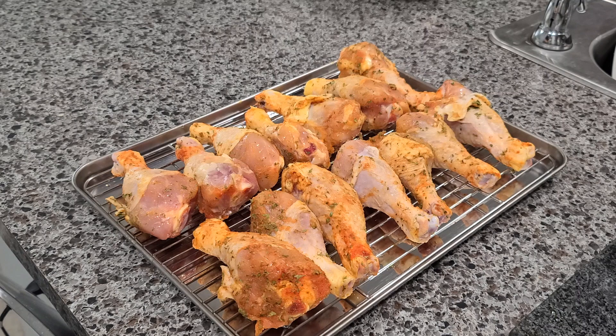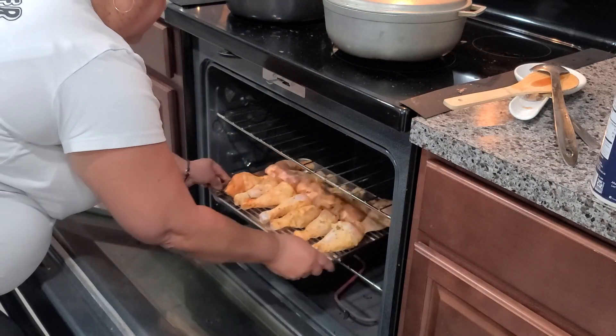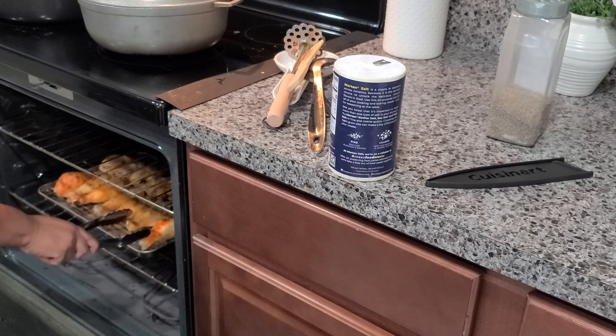Now we're going to put the chicken in the oven uncovered and leave it for around one hour. I like it extra crispy, so I leave mine for one hour and a half — one hour and 30 minutes — but that depends on you. At about the halfway point, I'm just going to flip the chicken.